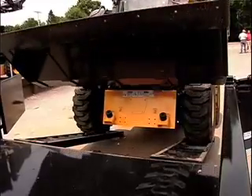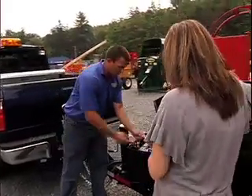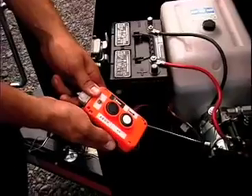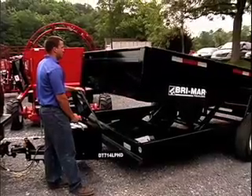Now by dump trailer, does that mean that it will lift and dump whatever's inside? Yes. Right in the box here, this is your control box. One button goes up and then the other button down.